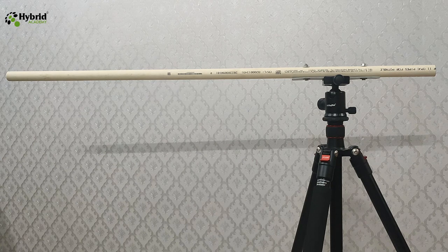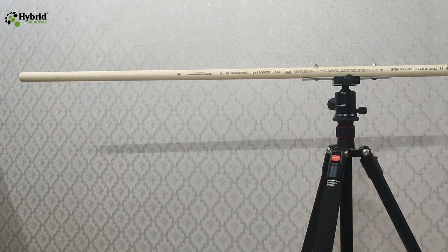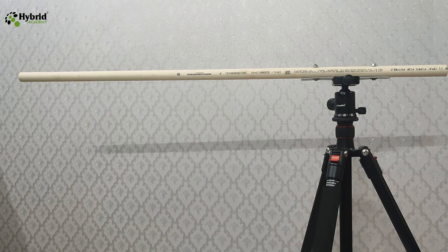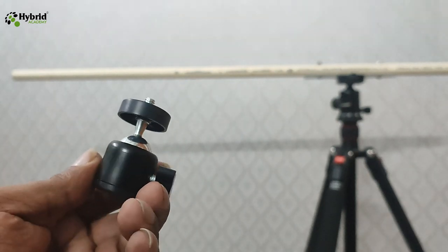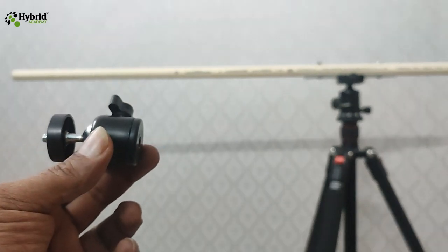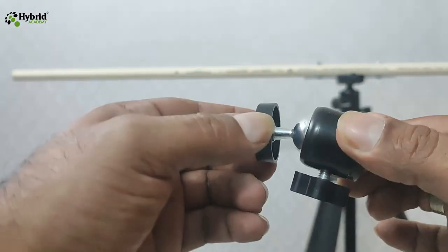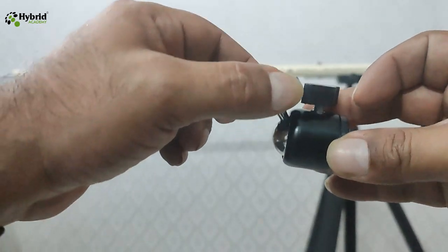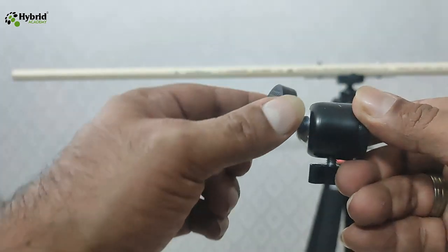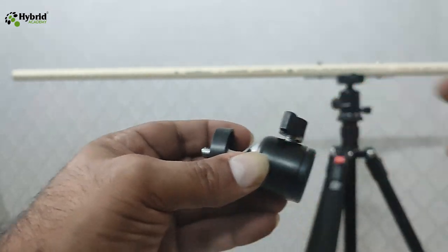The next big problem is how to fix the camera in front of this horizontal bar, because it has no ball, no clamp, nothing. We need something in front of this horizontal bar where we can actually fix our camera. To solve this, we bought a camera clamp from Amazon — available at a very cheap price. This can be fixed in front of the horizontal bar, has a wheel to adjust the camera, and can also be bent to 90 degrees. Whichever way you want the camera positioned, this can be solved.